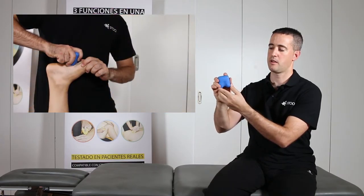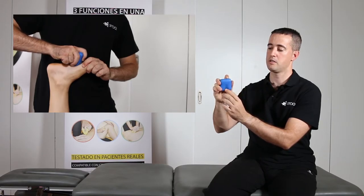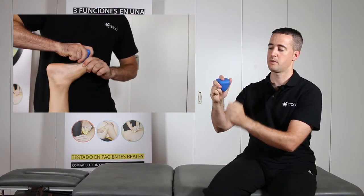Alternatively, if we continue to rotate the tool, one can carry out massage with this rounded zone using this grip or with this grip, which is much more comfortable and ergonomic.